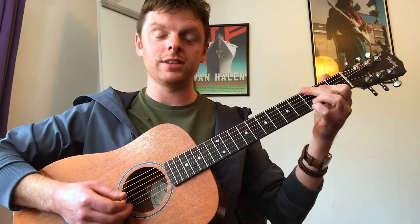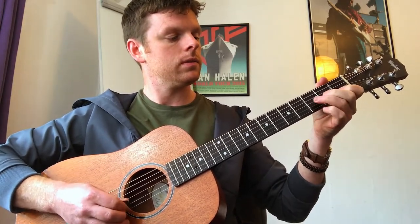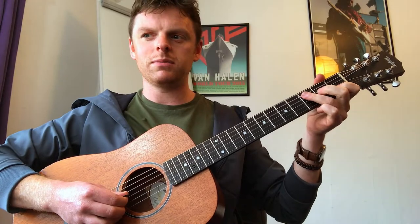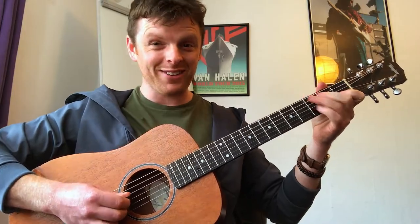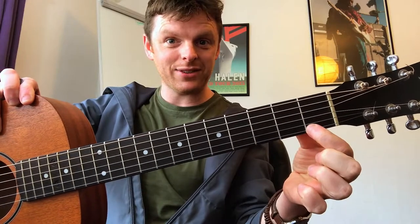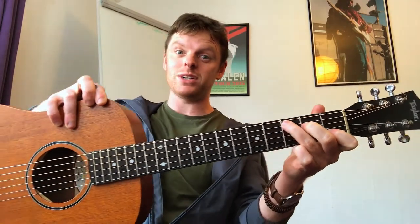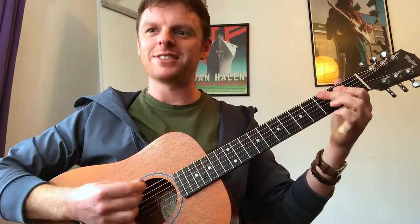The next thing is the rundown that brings us into the verse. The last note is actually paired to the first chord of the verse, but if you want to make it sound complete you'll add it in. Take it very slowly. The best fingers I find to use are my third finger, my ring, and my index finger, because that keeps me in prime position to land on the first chord of the verse, which is C.